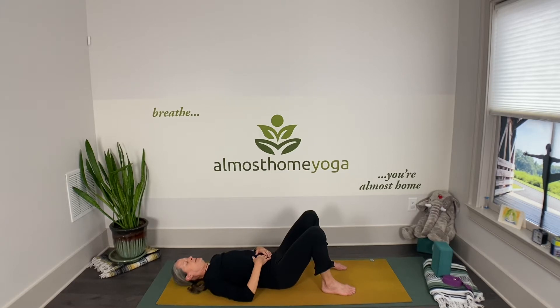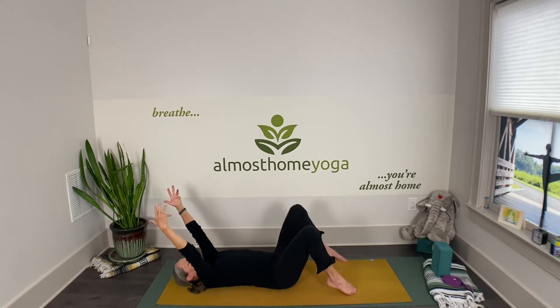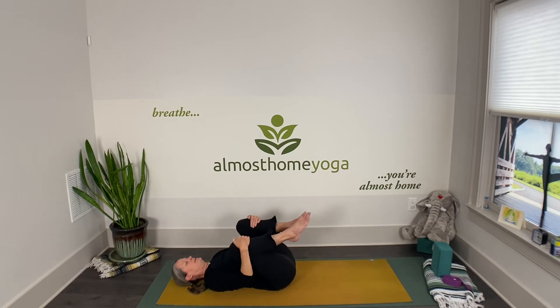One more deep inhale and exhale. Inhale again, reach your arms up towards the ceiling, and on your next exhale draw your knees into your chest. Maybe give them a little hug towards the shoulders and rock from side to side to warm up the spine and back.